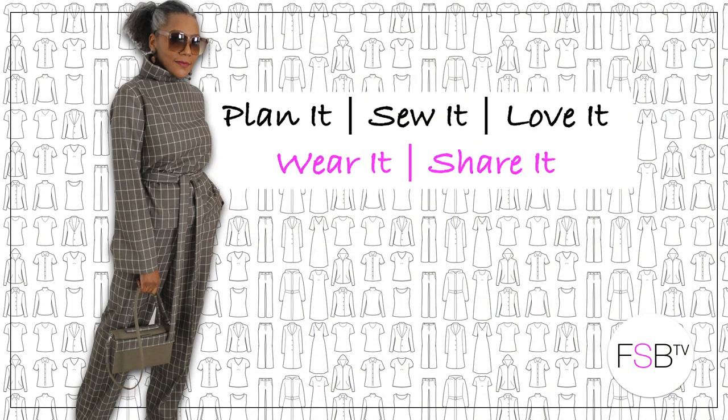What I wore this week — that's coming up. Hello fashion sewers, I hope you are well. If you're new to my channel and you enjoy my 'what I wear during the week,' consider subscribing and don't forget to hit the bell to receive notifications. Let's get started.